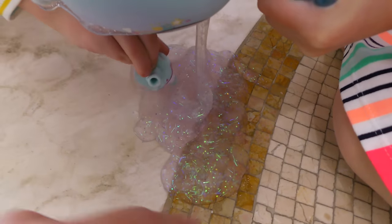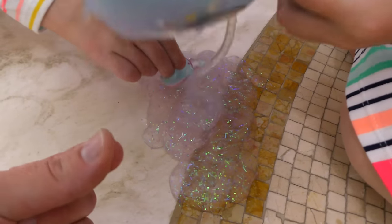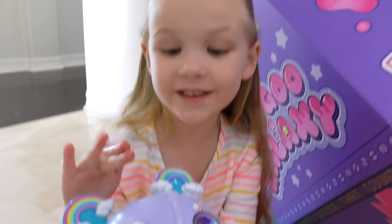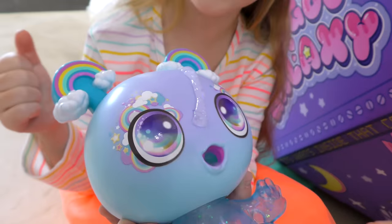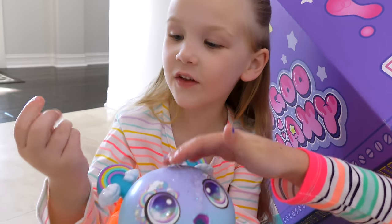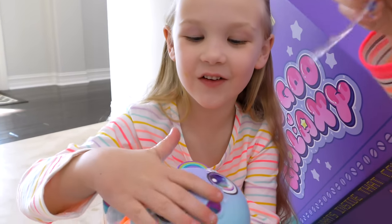How does it feel? It was really wet. I don't like wet slime — that's yucky. Gross. This stuff is like leaking up on her face — let's clean that off. Oh my goodness, this stuff is so great. I can play with this all day, but it's like too slimy.